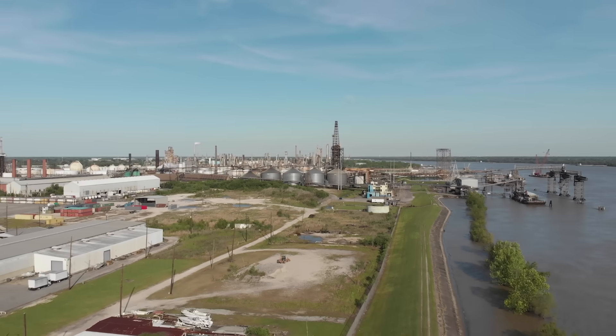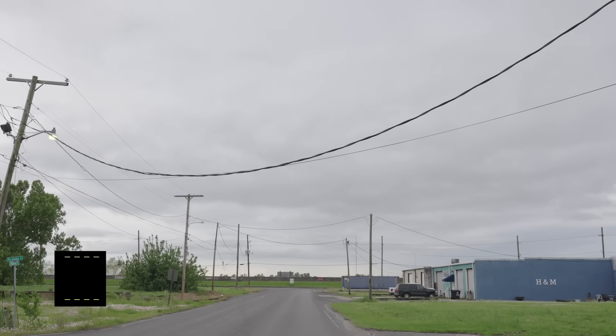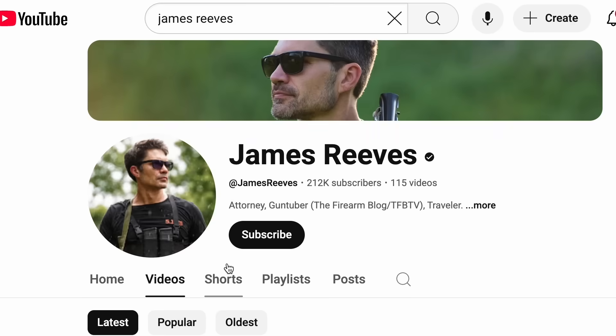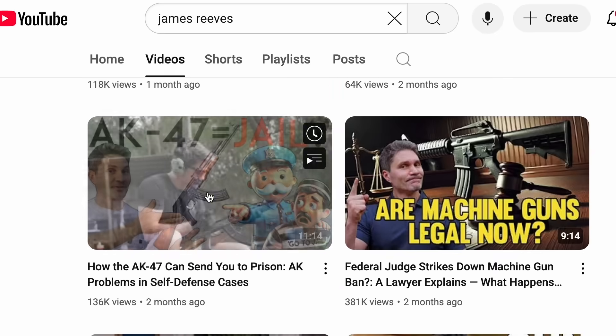So I wanted to know: how easy is it for someone to build a deadly and untraceable weapon like this now? Has the law finally caught up with the reality of ghost guns? To find out, I decided to make one. I went to Araby, Louisiana, to a gun range outside New Orleans, owned by James Reeves, an attorney and a popular YouTuber.